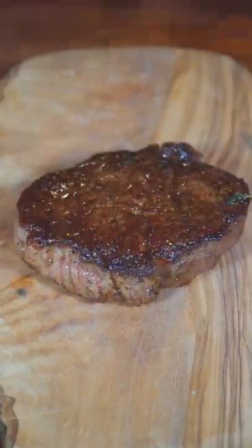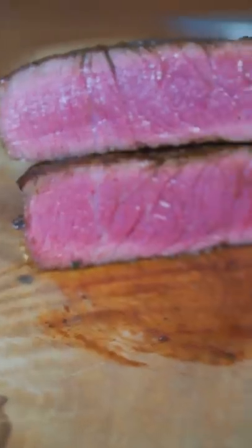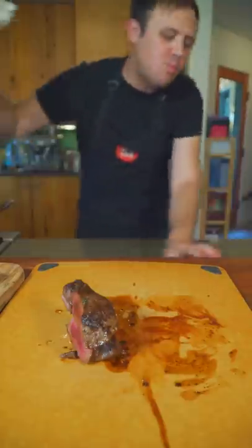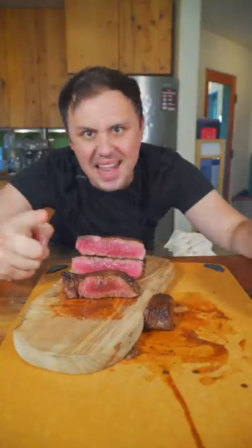Here we go with the beautiful rested steak. Rested, not rested — there's no debating that. Thanks for four million. Until next time, you know I love you in the mouth.